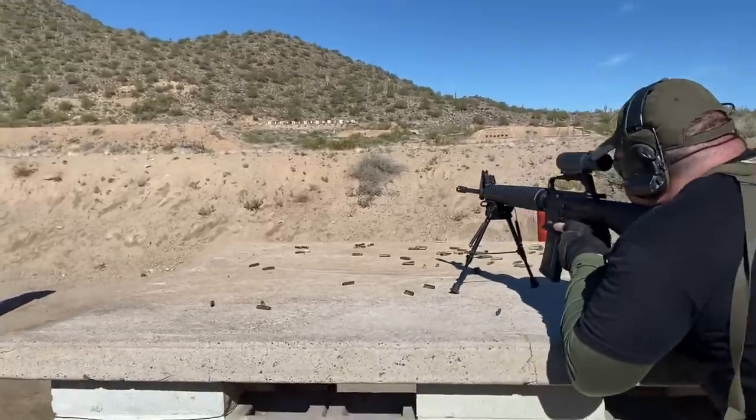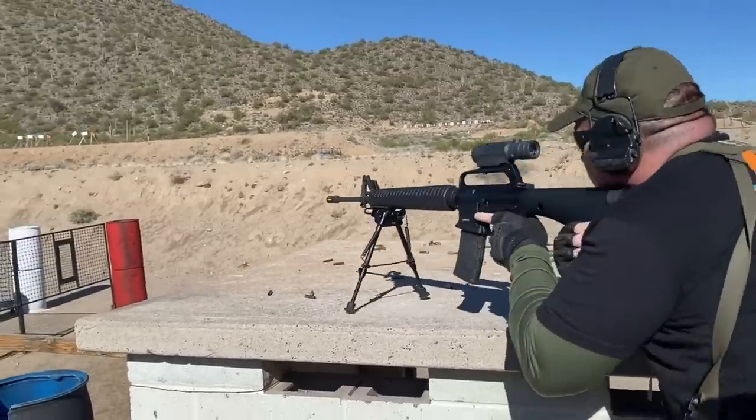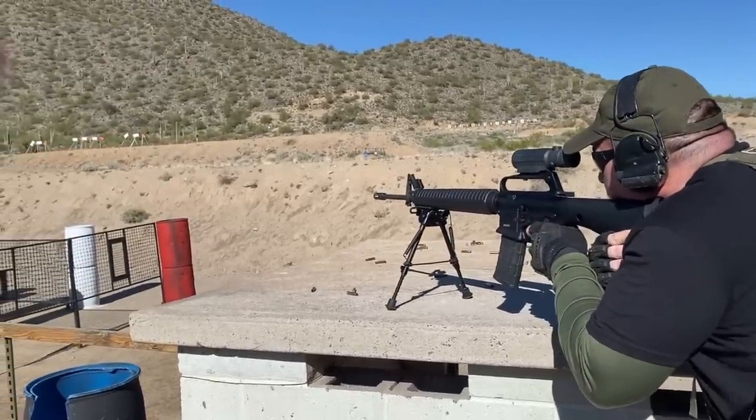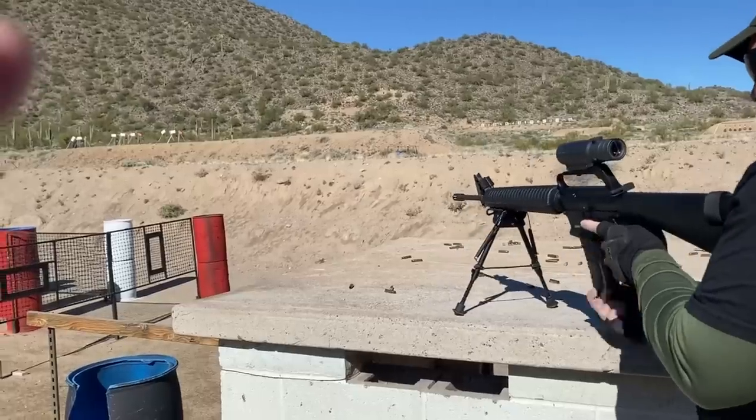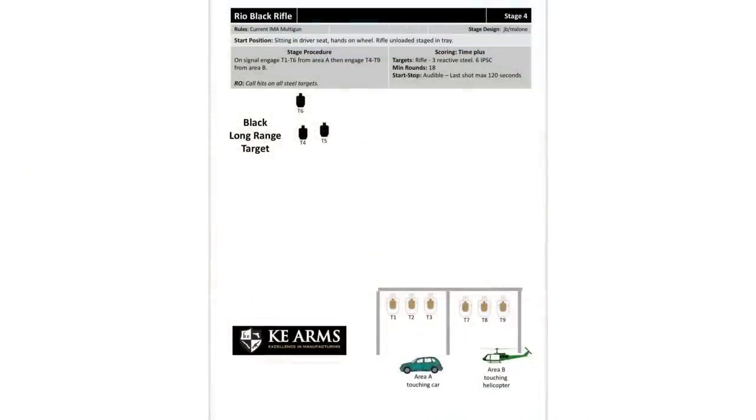It's worth noting that the 225 to 250-yard targets on this stage are actually smaller at distance than the one I was engaging on one of the previous stages that I had a very hard time with. Reloading for the last target is always annoying, but at least the reload was smooth.